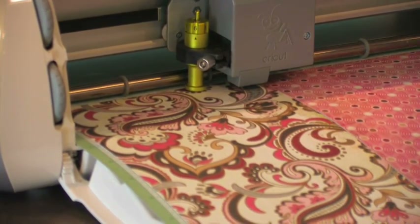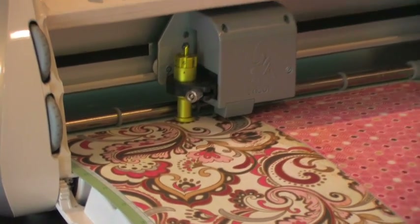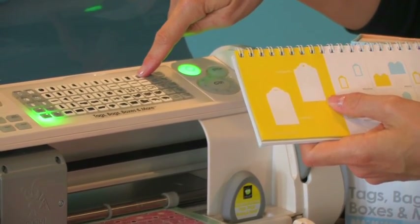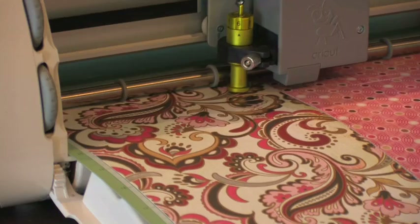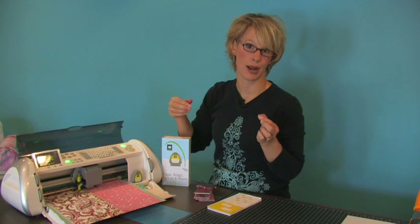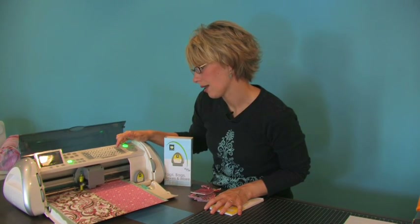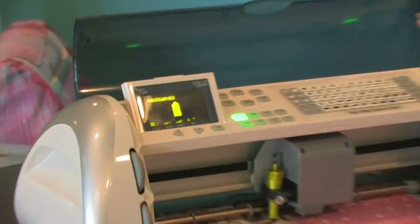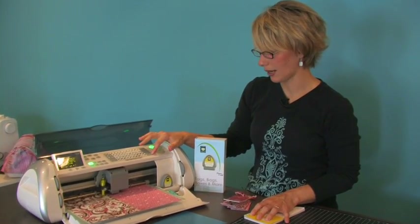Now I'm going to cut the shape without the window, so I want to deselect the window. My hole option is still on because I still want the hole. I'll hit the scalloped tag again with multi-cut on and press cut. I'm done cutting that first shape, but I want to cut it again — not only do I need the front-facing piece, but I also need a piece to cover the back once I punch my brads in. So I'm just going to press Repeat Last and the same shape comes up, then push cut again.